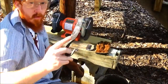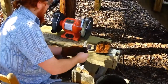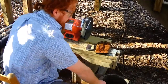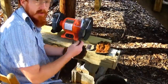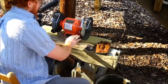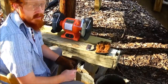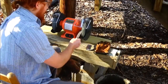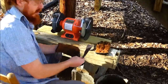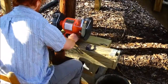A thing to remember is you don't want this to overheat or get too hot, which it will. So you want a bucket of water or something like that next to you, and you periodically dip it in the water to keep it cool. We've got two different stones here — a coarse stone and a fine stone. I'm going to start out using the coarse stone, then I may end up using the fine stone.